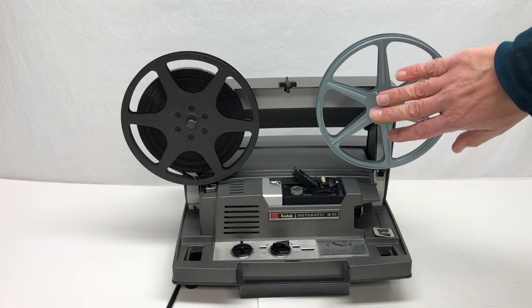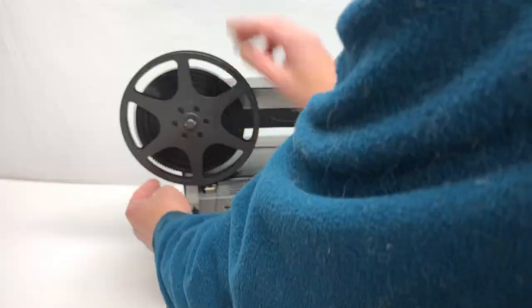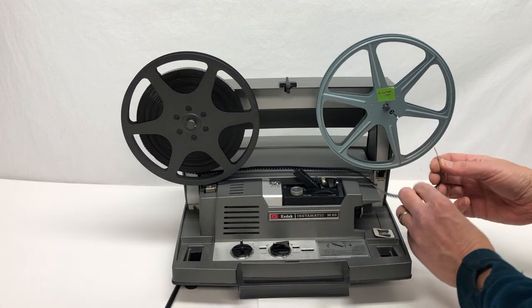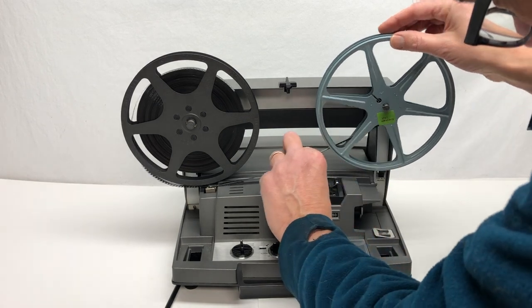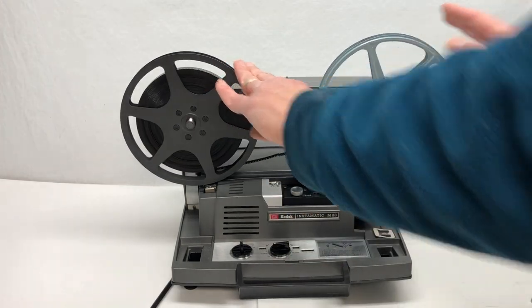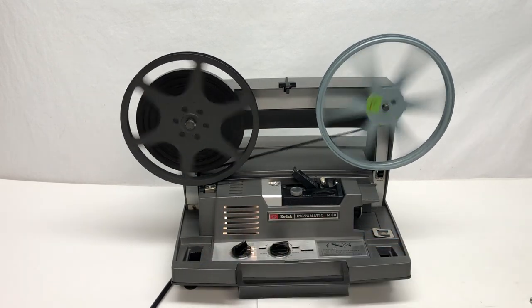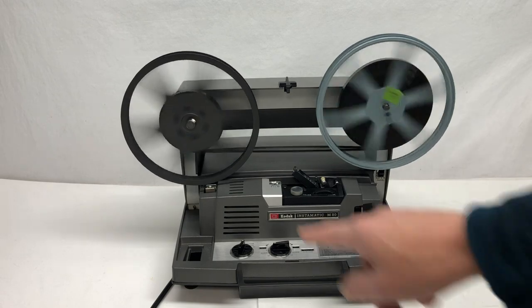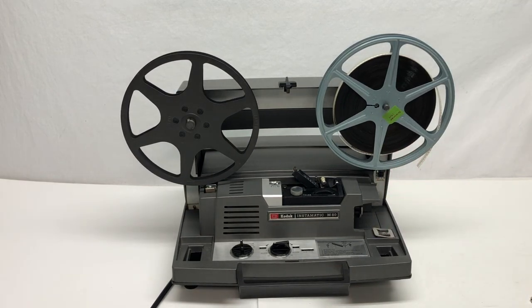Turn it off. You want to rewind the film back onto what they call the supply reel — you use this take-up reel for every movie, so you have to rewind it. Take the lead, pull it out by turning the reel, and place it over on the supply reel. There's a slot through there — put the film lead into the slot and turn it by hand at least once, maybe more, to get started so there's no slack. Then push the rewind button down to on and turn the function dial to motor. It'll rewind. When it's done, turn the motor off and push the rewind button back to off — ready for your next movie.